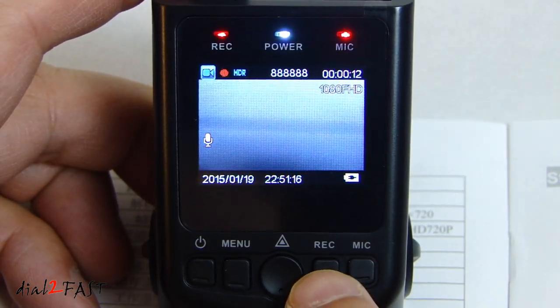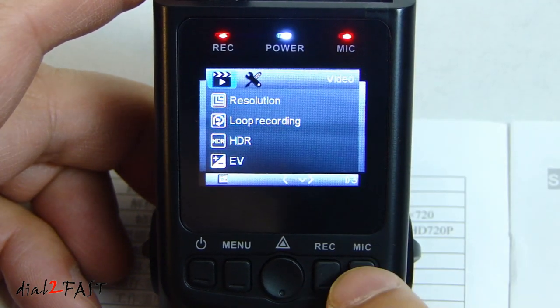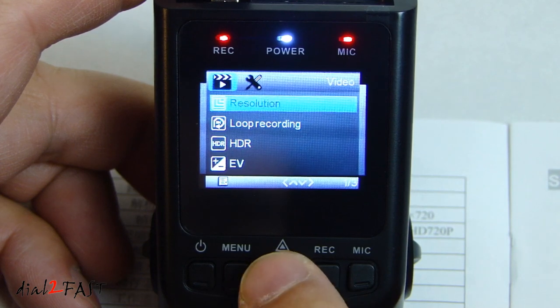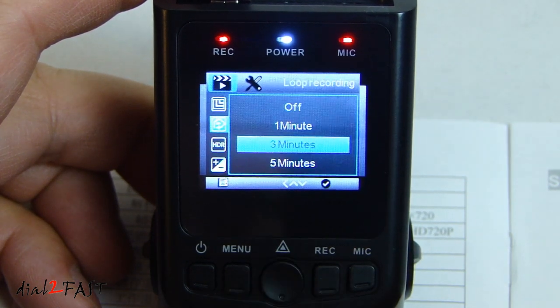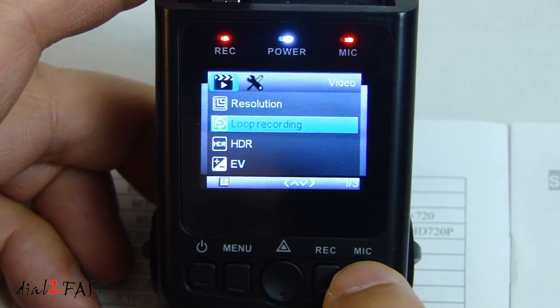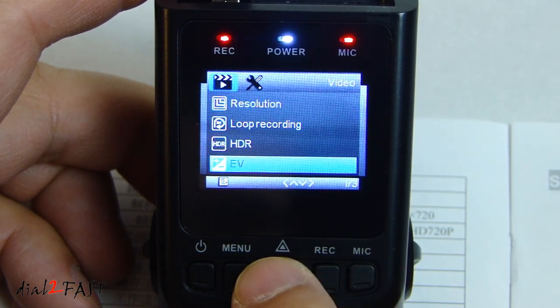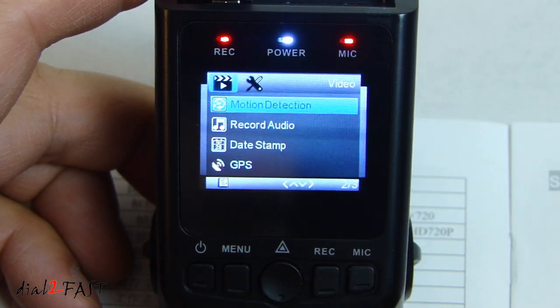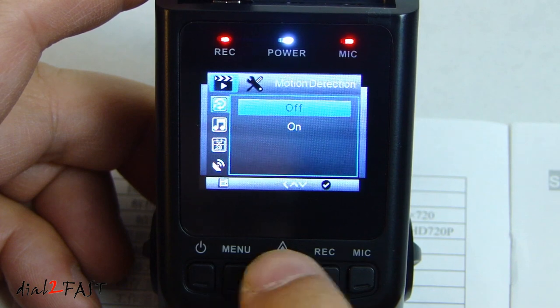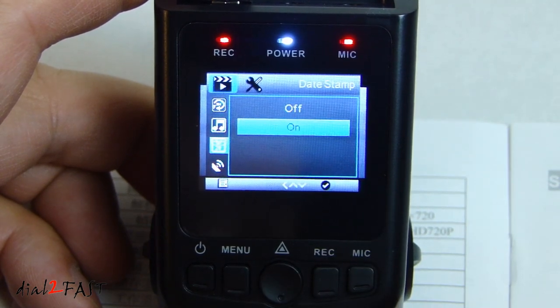If you want to go into the menu, you need to stop the recording first. Press the menu button. You can go up and down using the record button and the mic button. The first option is resolution — press OK to select a different resolution. Loop recording default is 3 minutes; you can set it to off, 1 minute, or 5 minutes. HDR high dynamic range is currently on. Exposure value EV defaults to 0; you can increase or decrease it. Motion detection is off. Record audio is on. Day stamp is on, so your recorded video will have a date stamp on it.